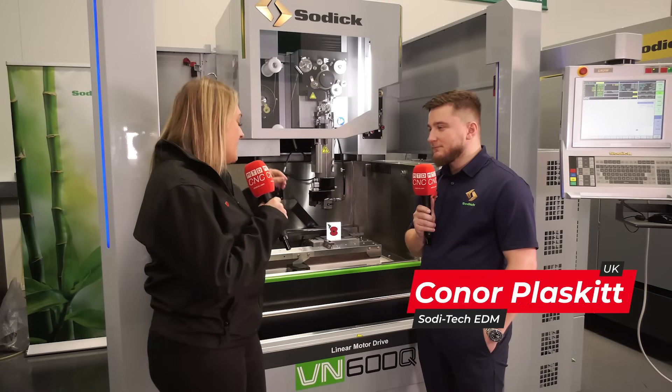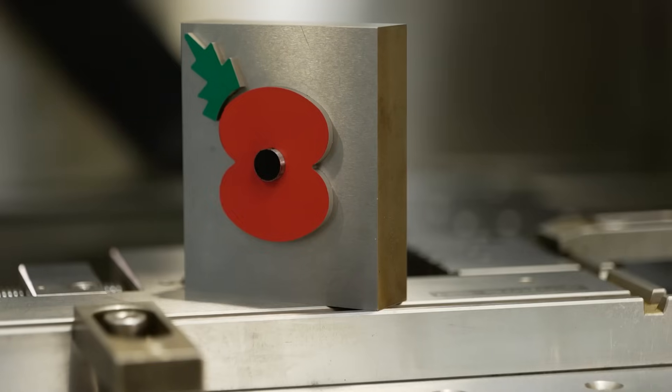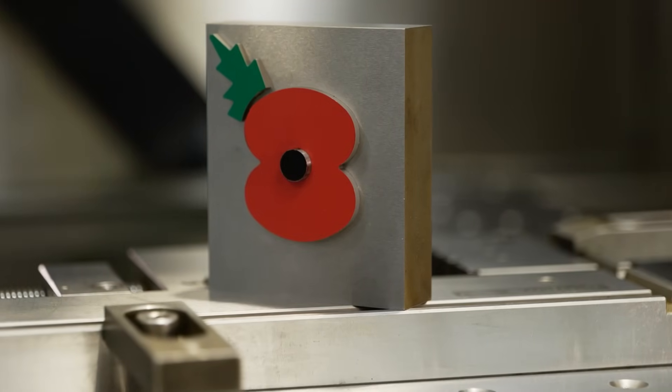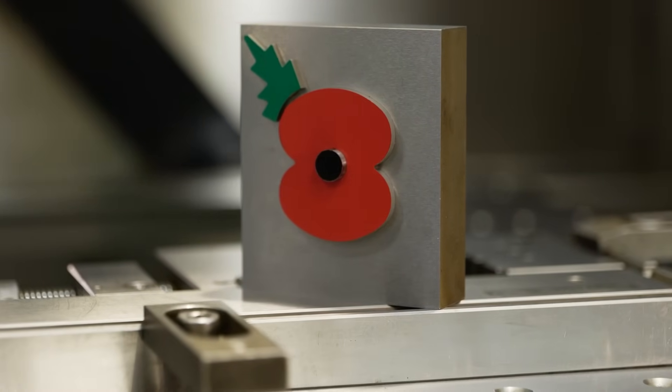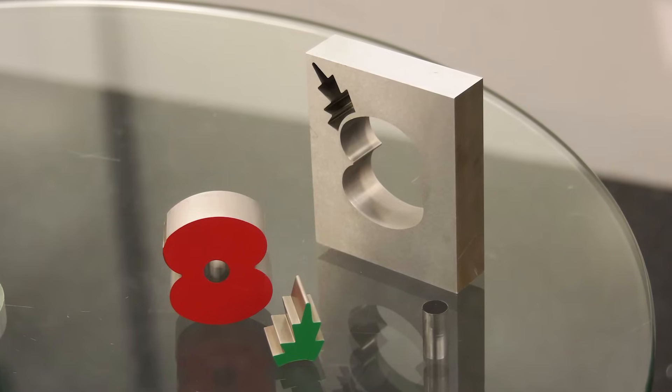We're going to be starting off with picking the material. What material are we cutting? So this is a hardened D2, so it's about 55 Rockwell roughly, and we've basically just got a solid billet of material there and we've wired all the profiles out of it.